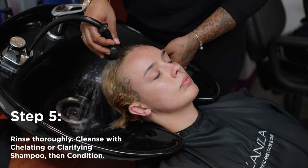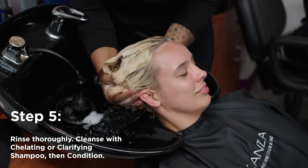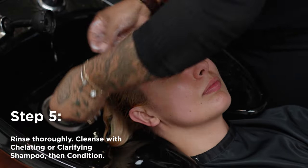After the pigment is fully removed from the hair, rinse and then chelate or clarify and then condition.